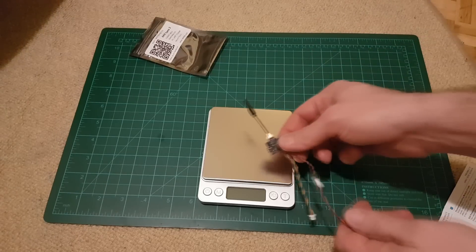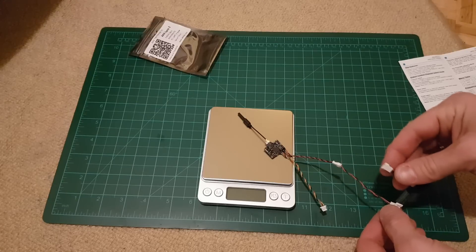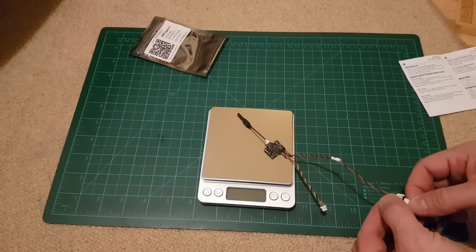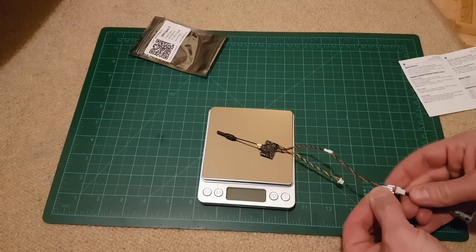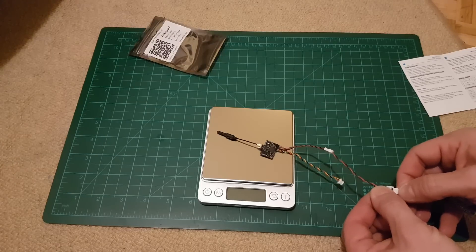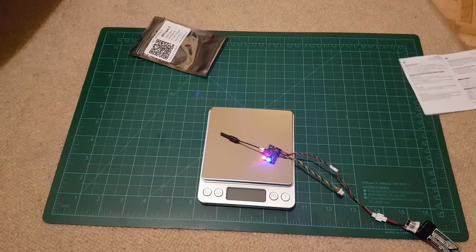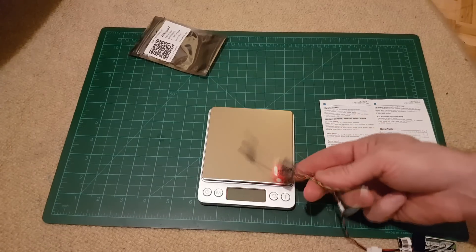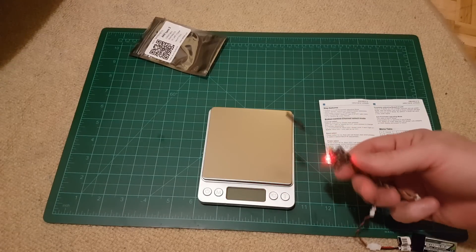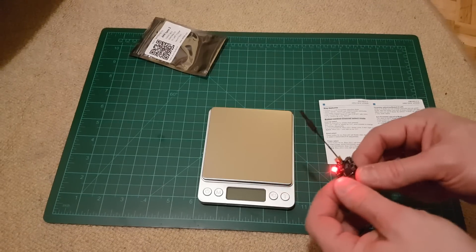Let's see how it works. I will connect a 1S battery with this adapter. And now I've changed to 100 milliwatts already.